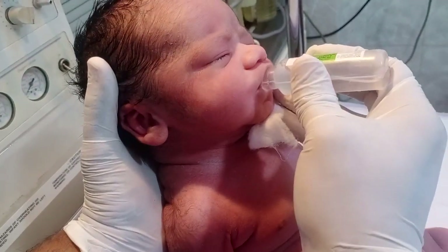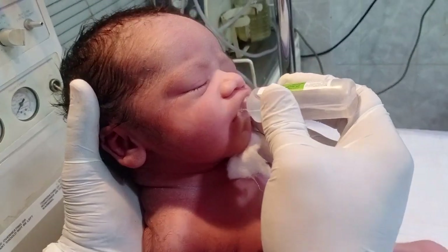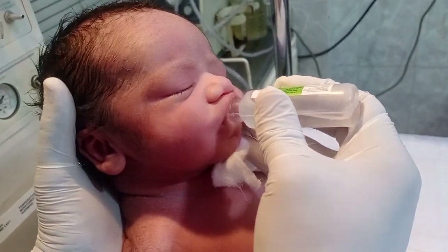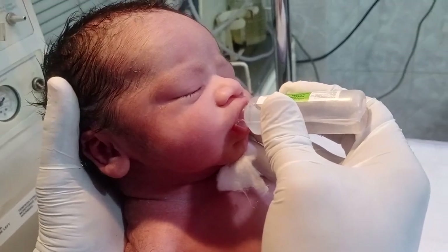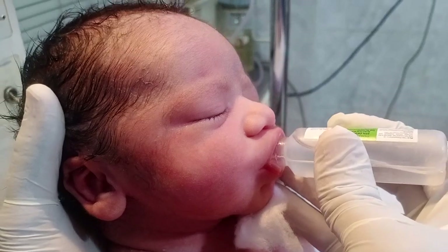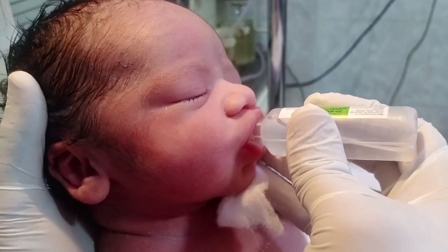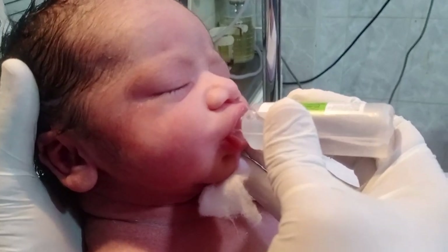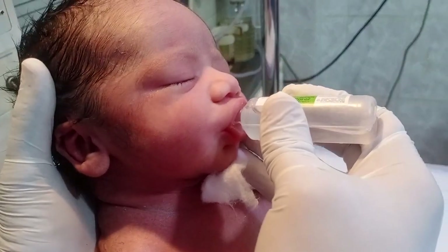The baby senses this sweet fluid. After sensing it, you observe that the baby takes it because he is active and has a good weight. If we convert the weight in pounds, it is almost 8.59 lbs, which is 3.6 kg.